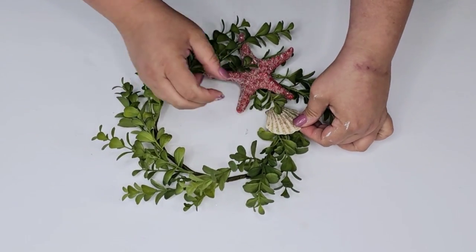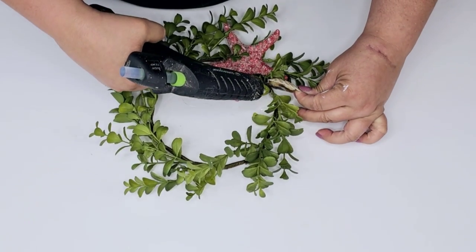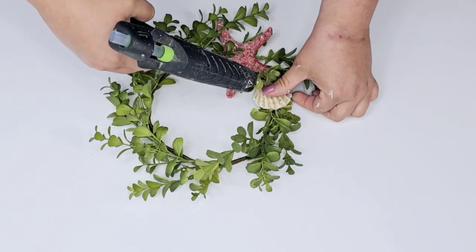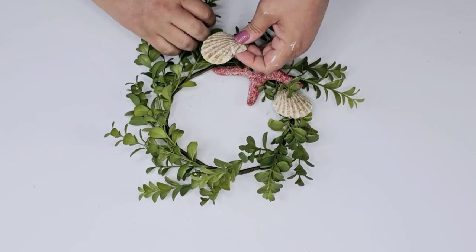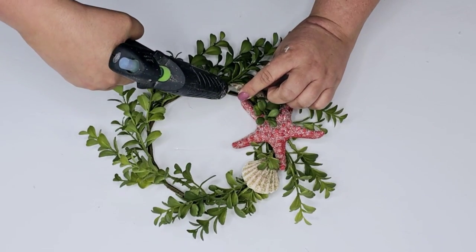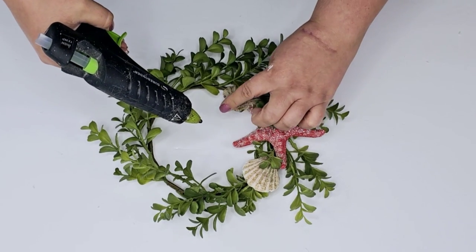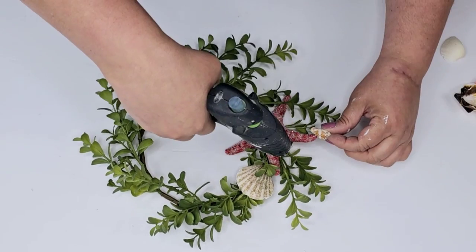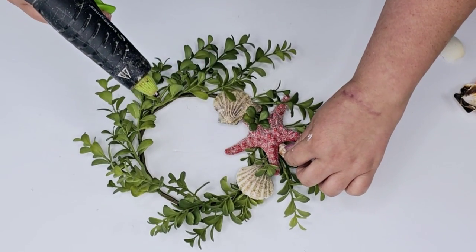Then I'm going to add some seashells, doing the same thing — just placing them where I want, looking to see where each one touches the wreath, adding hot glue, and holding it for a few seconds. I decided to add some of the smaller ones just to fill in the gaps and add more character.